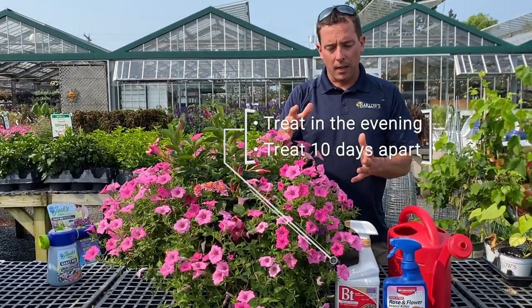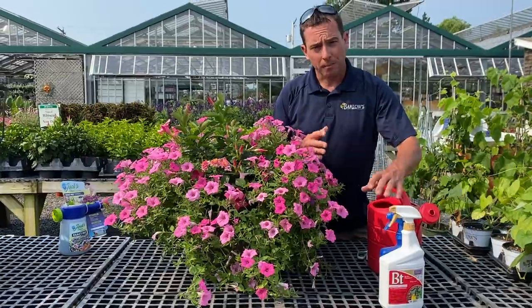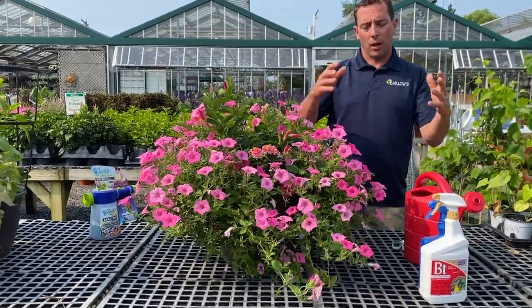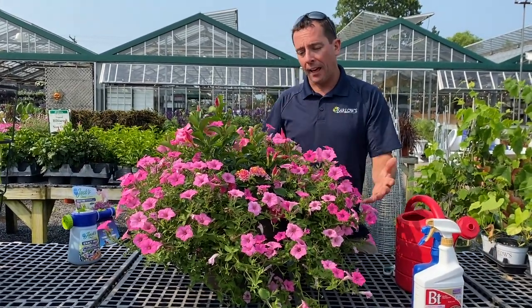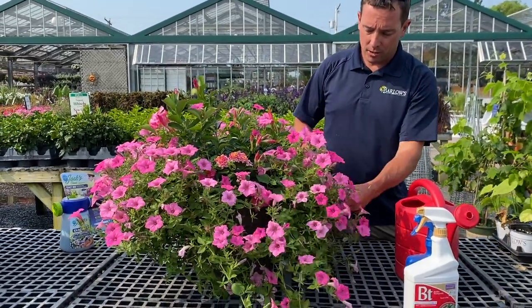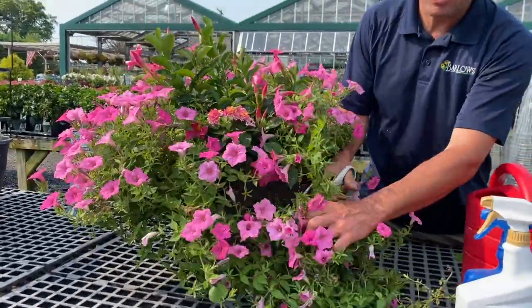We have our worms and our aphids addressed. Now this plant also needs a little bit of a haircut. I always recommend right after July 4th we give our petunias and hanging baskets that are well overgrown a good haircut. Just like anything, a good trim will help to rejuvenate new growth and fill out a nice beautiful planter again. So I take a really good pair of scissors and I'm going to cut this way back — don't be afraid to cut it. It's not going to hurt it and it will actually benefit the plant.